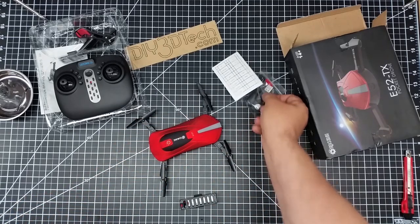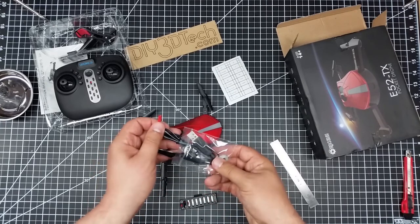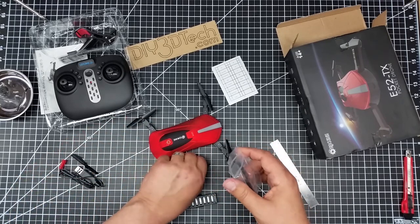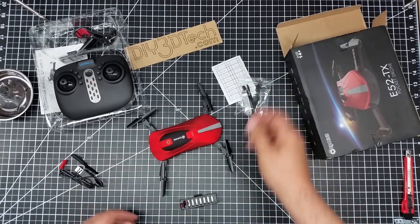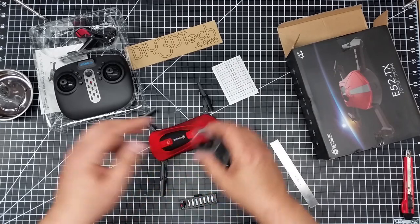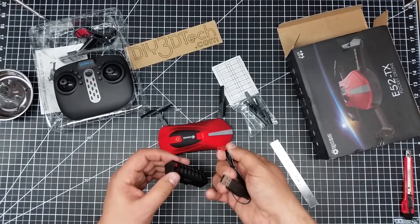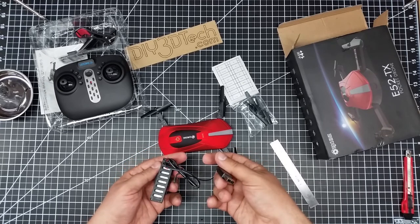It comes with a neat little charger that charges off USB, and it also comes with a couple of extra props. I'm wondering where you can order extra props because these are really really fragile little props — I don't want to have to worry about that. They look like they screw on with a tiny Phillips screw.